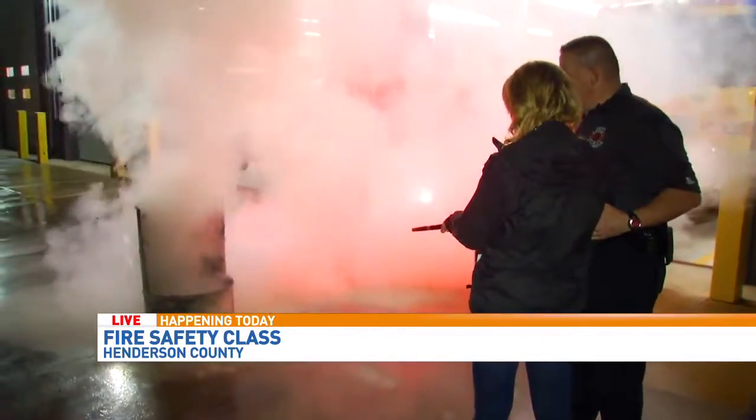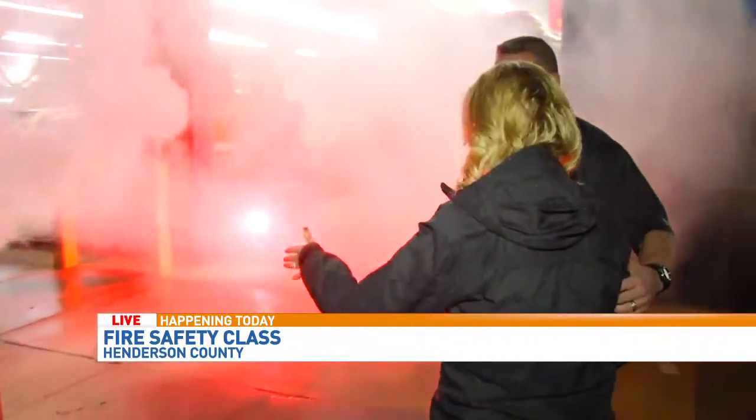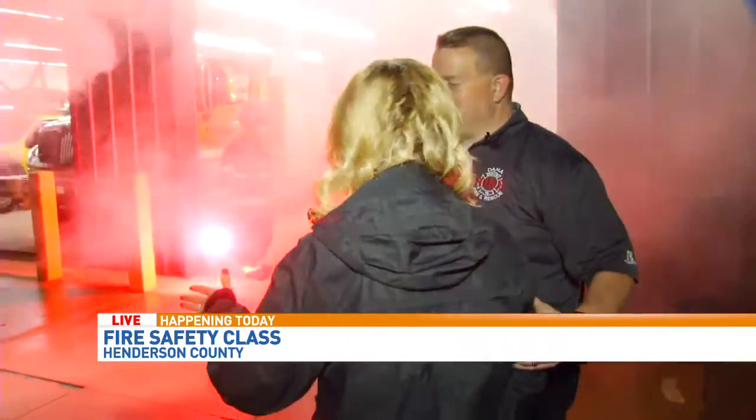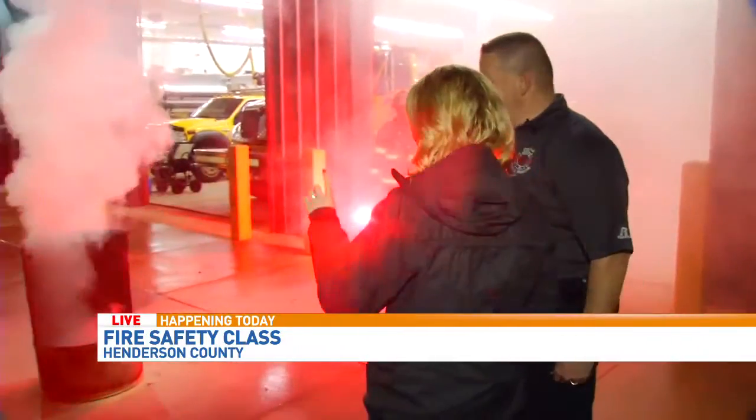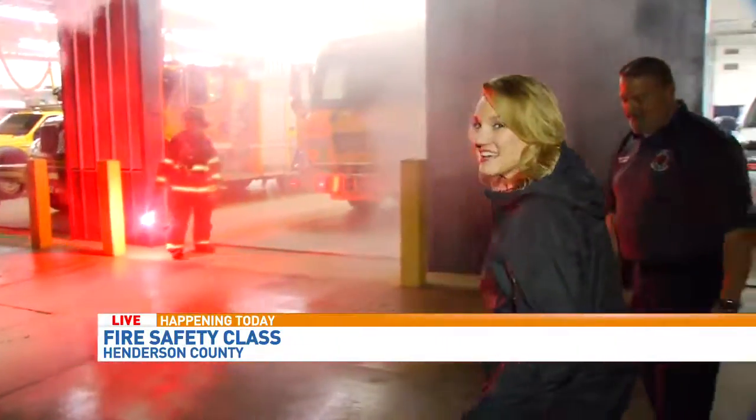There we go — the PASS method and it worked. Now, big lesson right here: don't turn your back on the fire. Never turn your back on it, but you want to step away. He saved me there.